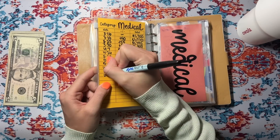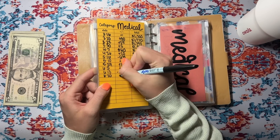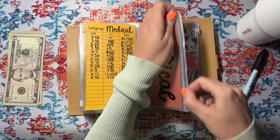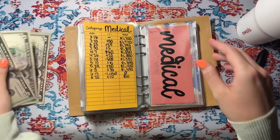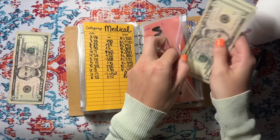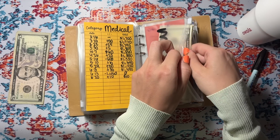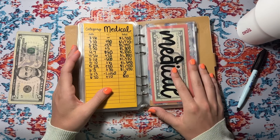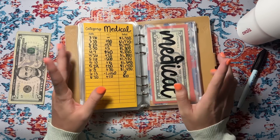This medical envelope is fully depleted and we are going to slowly build it back up — so we're going to add $10 today. It had $14.50 in it and that is gone.